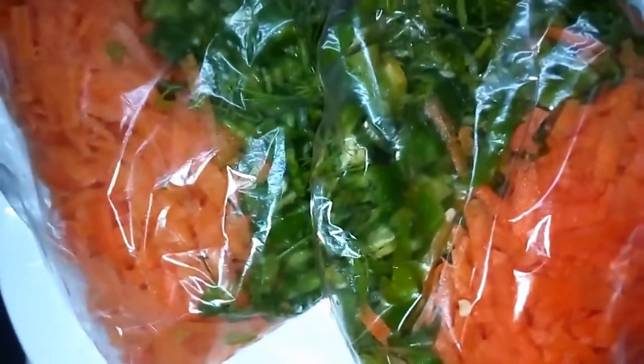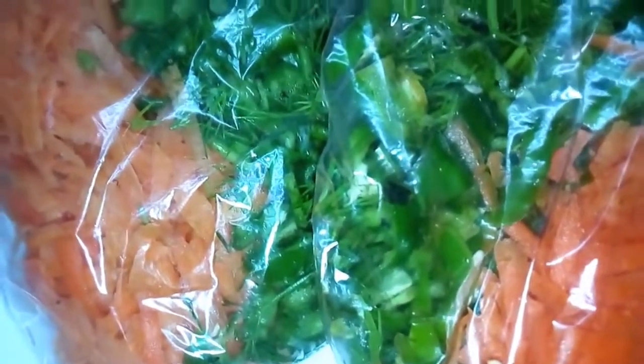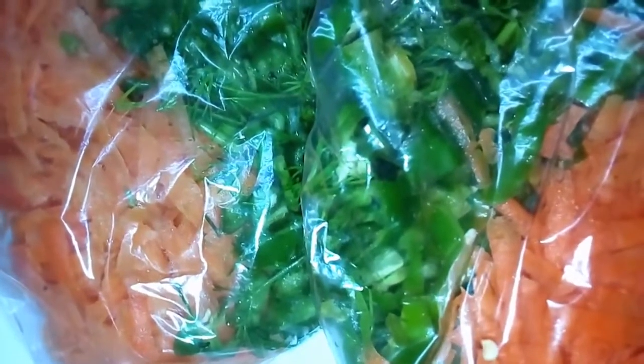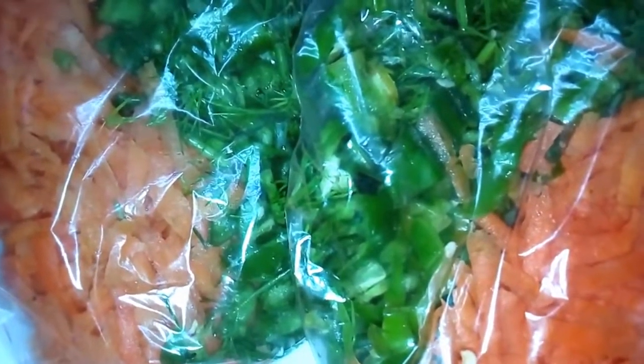بسم الله الرحمن الرحيم والصلاة والسلام على أشرف المرسلين سيدنا محمد وعلى آله وصحبه وسلم أجمعين. مشاهدينا في باقة أفكار، أهلا وسهلا بيكم. أخبركم إيه؟ يا رب تكونوا دايما بخير، وإننا في أيام طيبة مباركة في آخر شهر شعبان وفي استقبال شهر رمضان، اللهم بلغنا رمضان لا فاقدين ولا مفقودين، كل سنة وإنتوا طيبين.